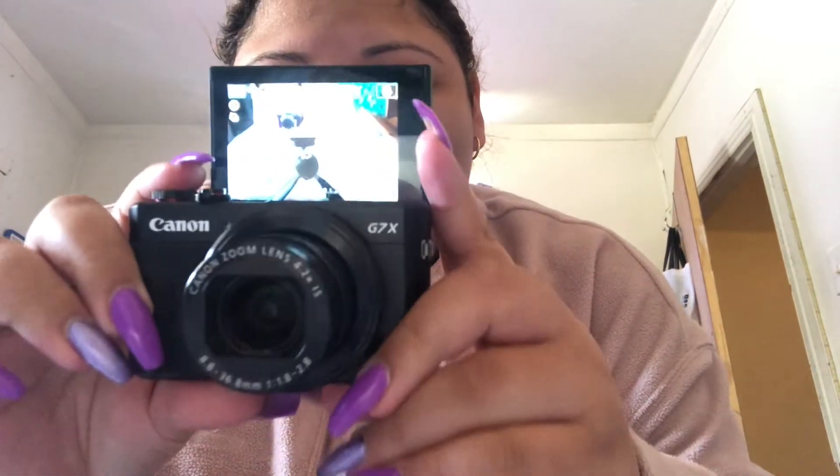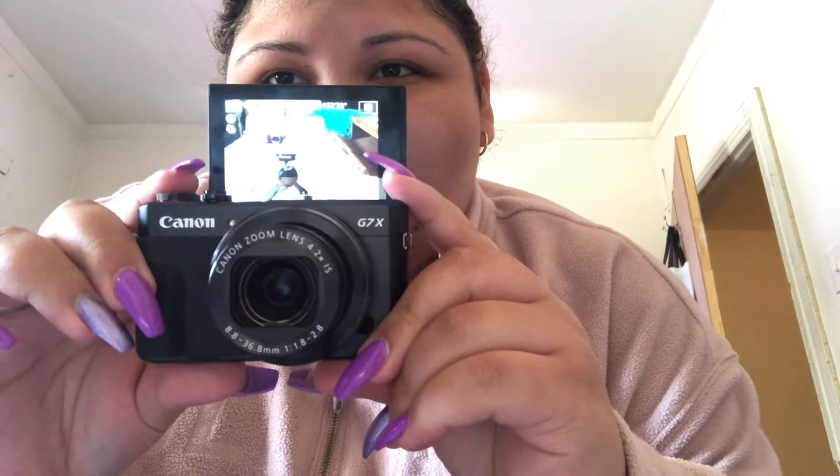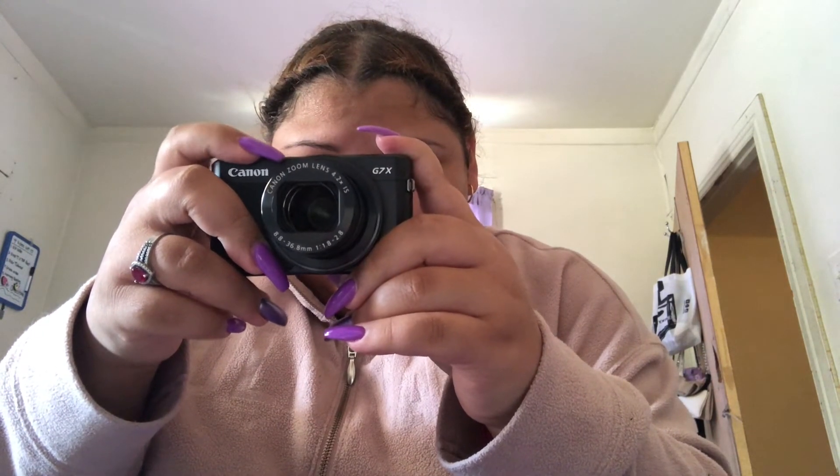Now I'm going to turn it on. It's telling me I need to set it up, so I'm going to go ahead and set the time. I can see you guys on the screen right now. And I can zoom in — and zoom out.